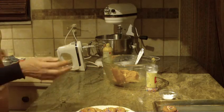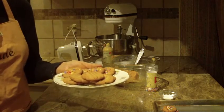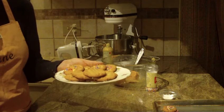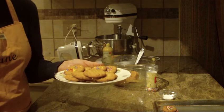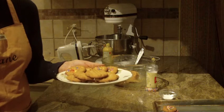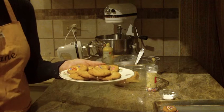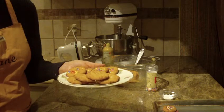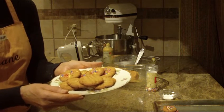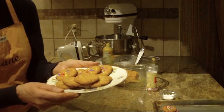So there you have it — probably the easiest peanut butter cookie recipe you'll ever make. That's it for me today. I want to thank you for watching Diane Love to Bake. If you try this recipe, leave a comment — I'd like to hear from you. As always, thanks for watching, please subscribe to my channel, and I'll see you soon.